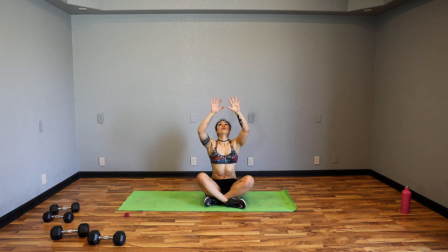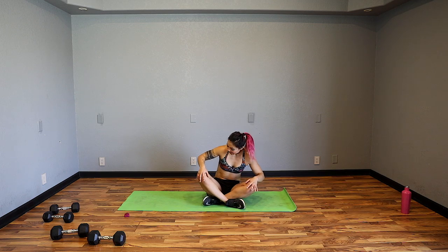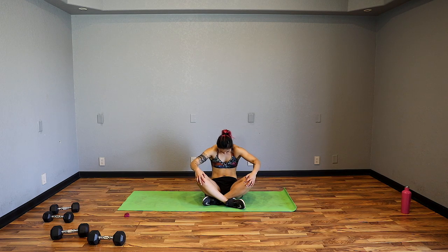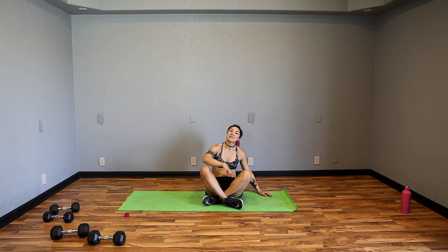Bring it back — sit in a cross-legged position. Grow tall on the spine, hands up, then inhale cross, look up, relax the face, exhale squeeze and pull down. Inhale, grow tall, reach, exhale — I feel this in my mid back. Keep it going. A few shoulder rounds — hands on knees. Inhale, open up the chest, relax the face, exhale, pull back, tuck the chin, chest round. Inhale open up, exhale, breathe.